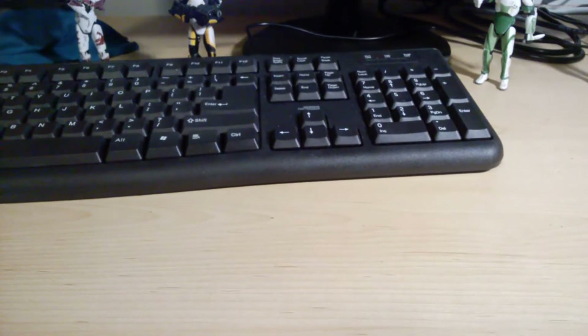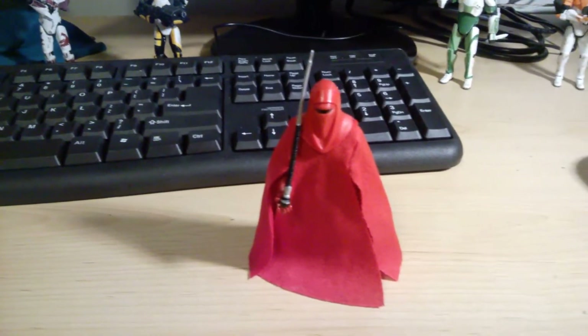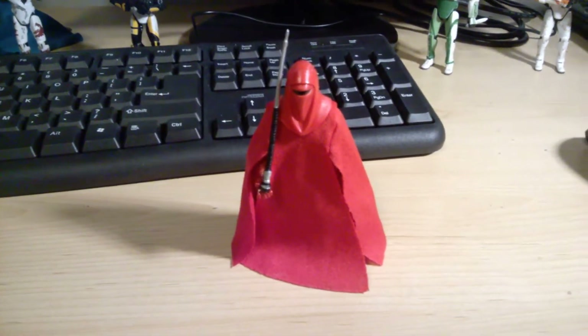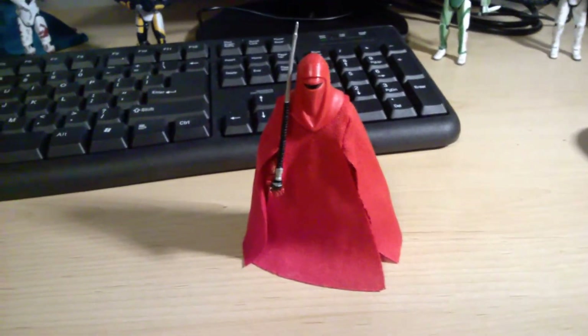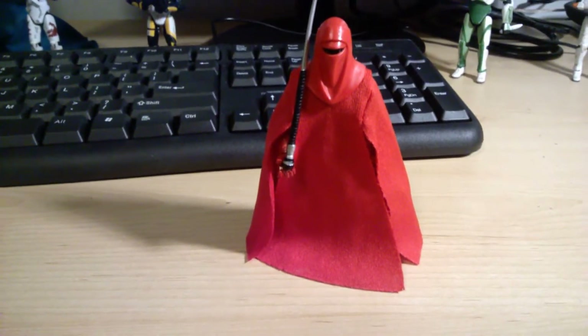The next figure I wanted to put on the list but held off because technically it's not a new figure for 2016 — it's the Black Series 3.25-inch Royal Guard. This is a new figure for me but it was technically released in the vintage collection line in like 2012. It's a really really awesome figure. The only thing keeping it off my top 10 list is that it's technically not a new figure, but it would be on my list because this is an excellent 3.25-inch figure — probably one of my favorite Star Wars 3.25-inch figures.